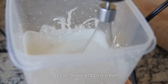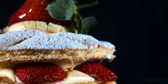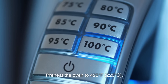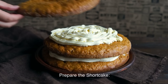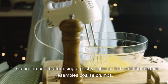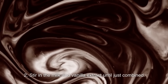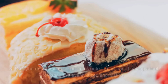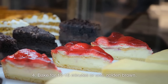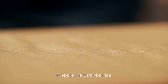For the whipped cream: 1 cup heavy whipping cream; 2 tablespoons powdered sugar; 1 teaspoon vanilla extract. Instructions: Preheat the oven to 425°F (220°C) and line a baking sheet with parchment paper. In a large mixing bowl, combine the flour, sugar, baking powder, and salt. Cut in the cold butter using a pastry cutter or fork until the mixture resembles coarse crumbs. Stir in the milk and vanilla extract until just combined — do not overmix. Drop the dough in large spoonfuls onto the prepared baking sheet, creating 6–8 evenly sized shortcakes. Bake for 12–15 minutes or until golden brown. Remove from the oven and let them cool on a wire rack.